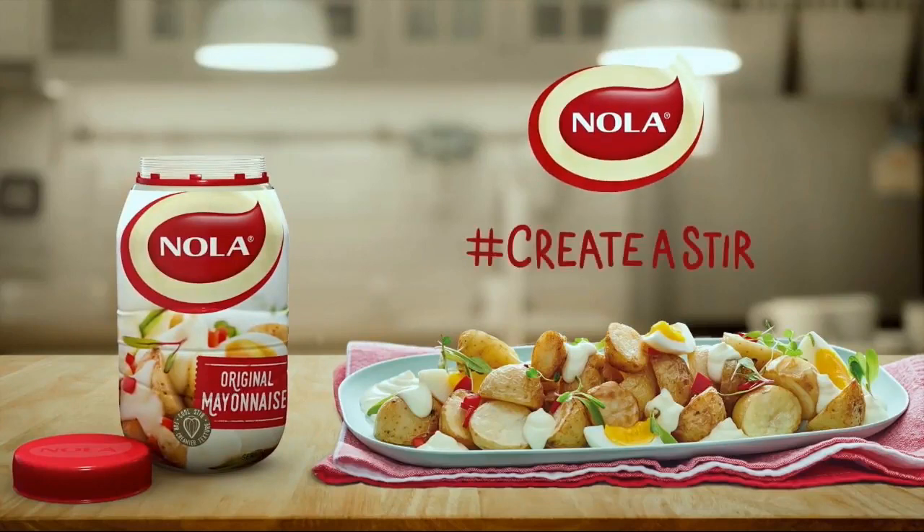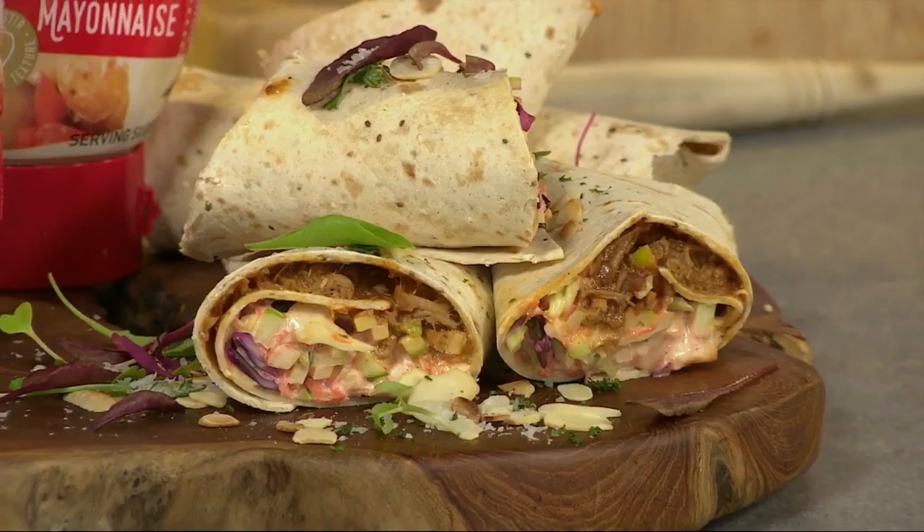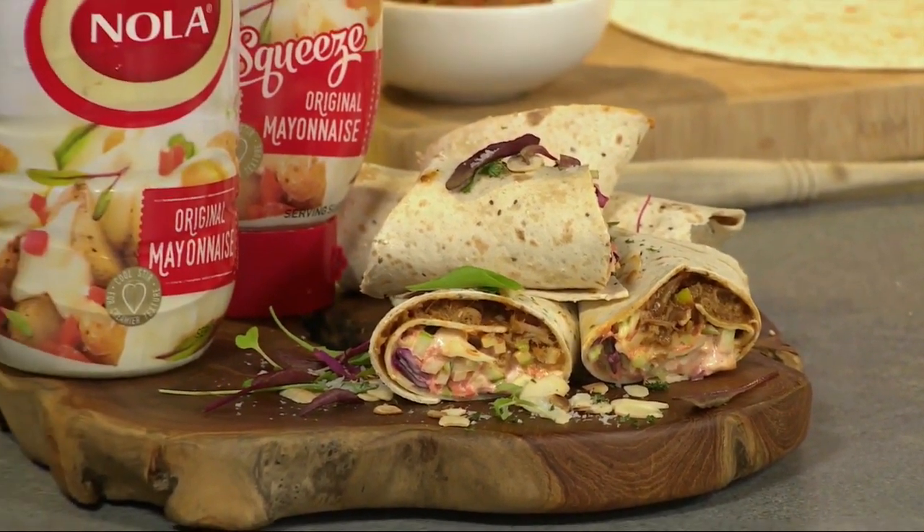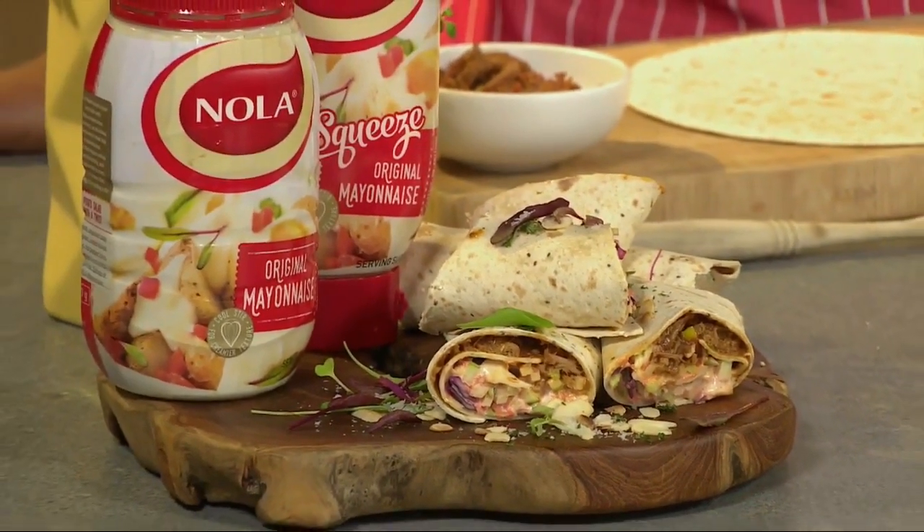Add a Nola twist. Sweet, creamy, crunchy, tangy — we all love a good coleslaw. It's the perfect pairing with any summer dish and it's super easy to make with just a handful of fresh ingredients.